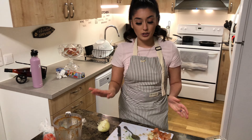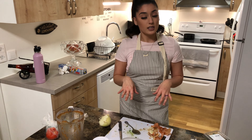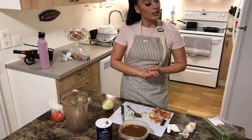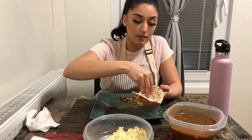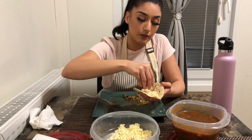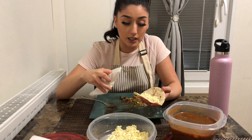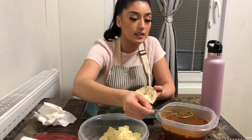Perfect. Now what you're going to do is let your salsa cool down. Once it's at room temperature, put it in the fridge, let it sit for about an hour to an hour and a half — or until dinner is ready — and then your salsa should be ready. Important: do not put your salsa in the fridge while it's still hot or it will go bad.